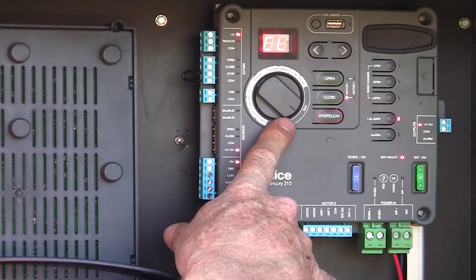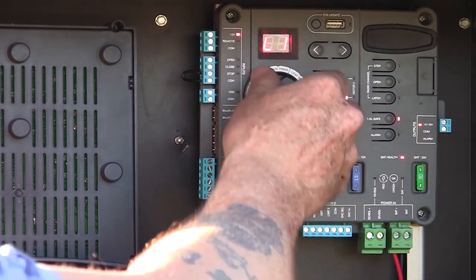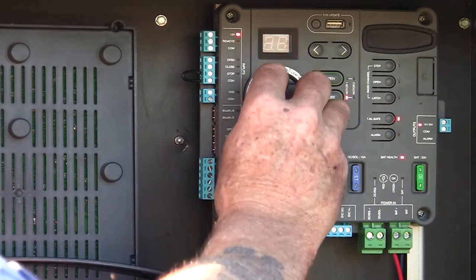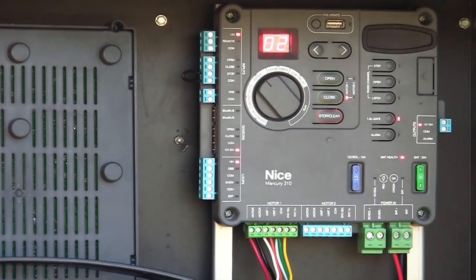Right now our dial is in the run position. If we turn it over here, we already talked about learning motor one and learning motor two — that's what got us to this point. Now our next setting is force, FC. Right now the force level is set to level two.